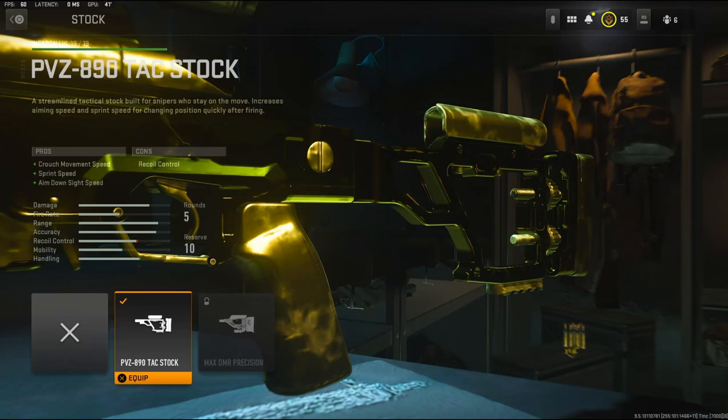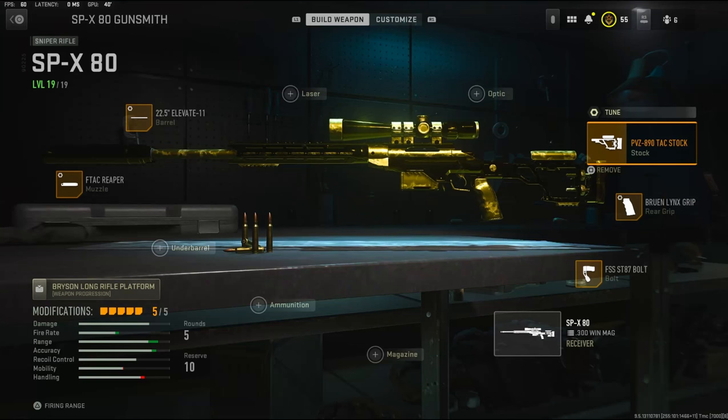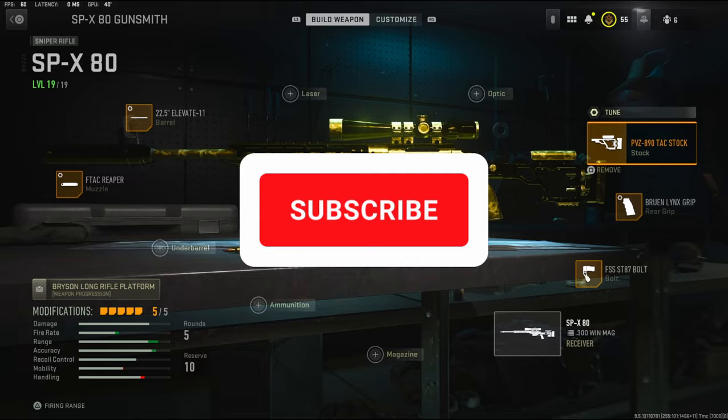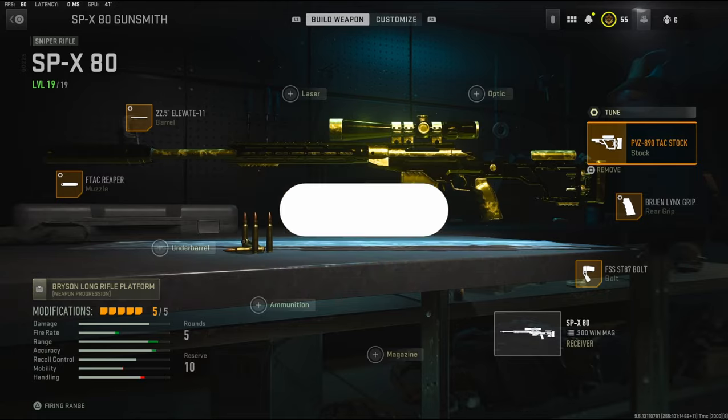For the stock I'm going to be using the PVZ 80-90 Attack Stock — it adds crouch movement speed, sprint speed, and aim down sight speed. For the stock tuning I'm going to be going with aim down sight speed and aiming idle stability. Overall this is probably my favorite sniper to use — I get a lot of feeds with it. I'll even show you guys a six-feed I got in this one.